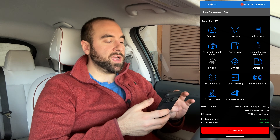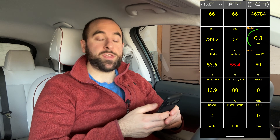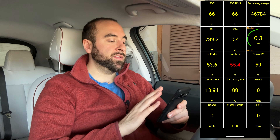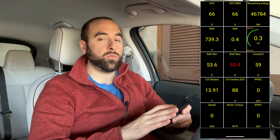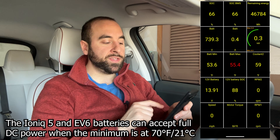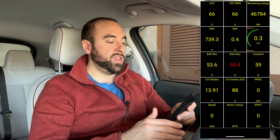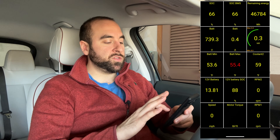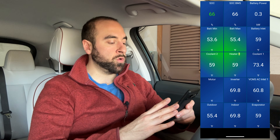From the main screen, click on the Dashboard — that's where we're going to see all the data pertinent to us. This is the first screen you'll see and it has a lot of useful information. You can see the state of charge, remaining energy in the battery pack, the voltage, the battery min and max temperatures — a lot of you are interested in that, especially in wintertime to see how preconditioning is functioning. You can also see coolant temperature, the 12-volt battery voltage, and the state of charge of the 12-volt. If driving, you'd see RPMs of the motor, torque, and vehicle speed. I typically scroll one screen to the right — I just prefer the blue color.